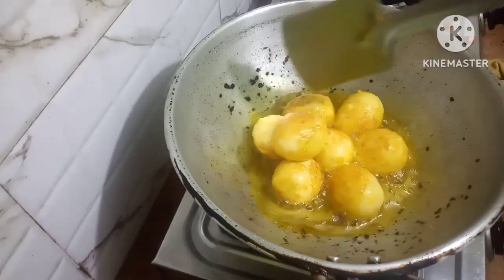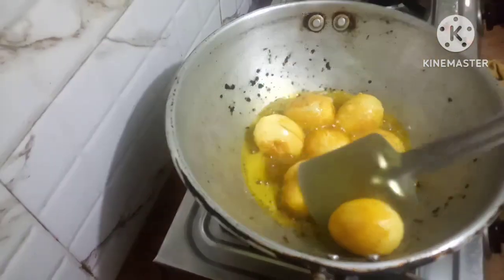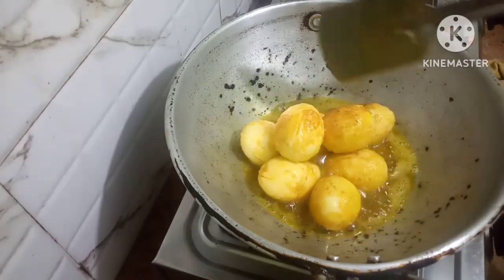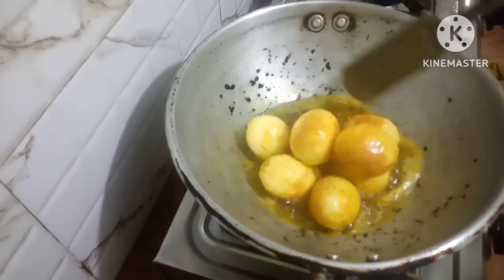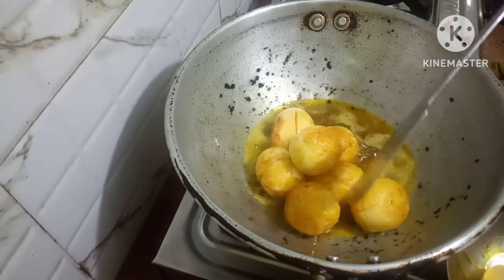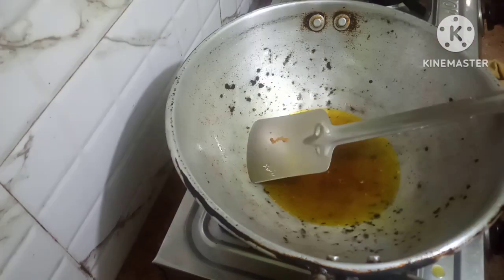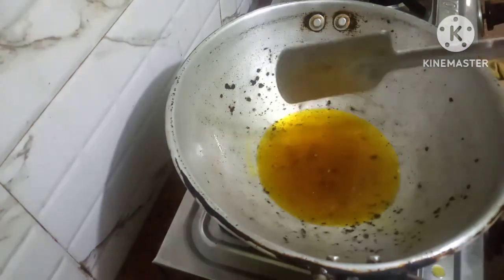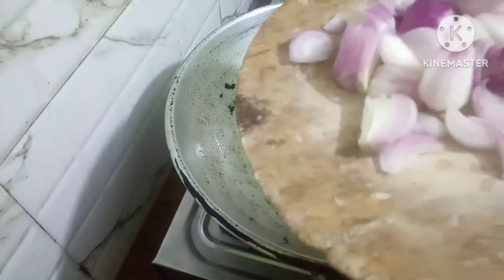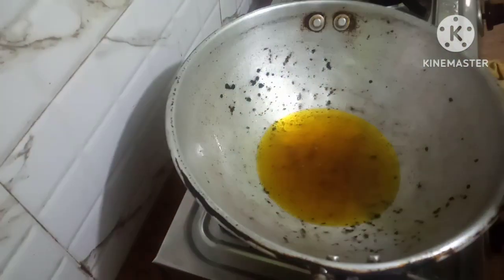When the eggs are fried up — you can see the egg fried up — now I will take it out. Friends, now in the same oil I will make the curry. I have slitted up some onions here, so I will put this in.